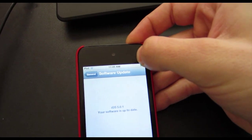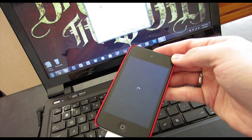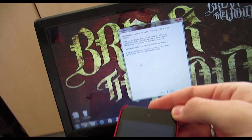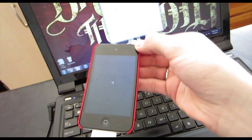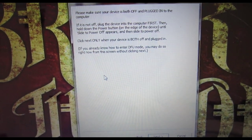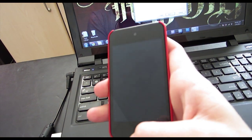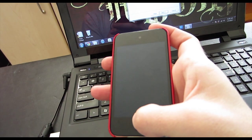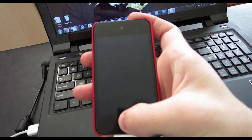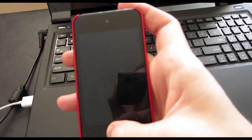Our device is plugged in. Go ahead and shut it off — hold the power button and slide it off. Now that we have that done, we can hit Next or we can just put it in DFU mode ourselves and then hit Next. I'll show you guys how to do it. Or if you want to follow the onscreen instructions, just hit Next and it'll bring up instructions for you. What you do is hold the power button for about two seconds, then hold both buttons for about 10 seconds, then let go of the power button and keep holding the home button until the computer recognizes the device.